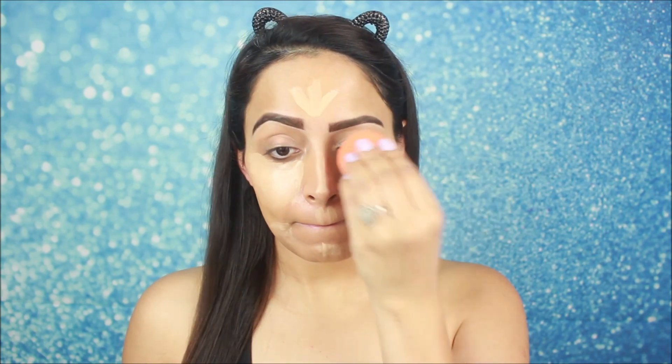The concealer is very good. If you want to try this concealer, you can see how well it works. I will blend it well using a damp sponge.